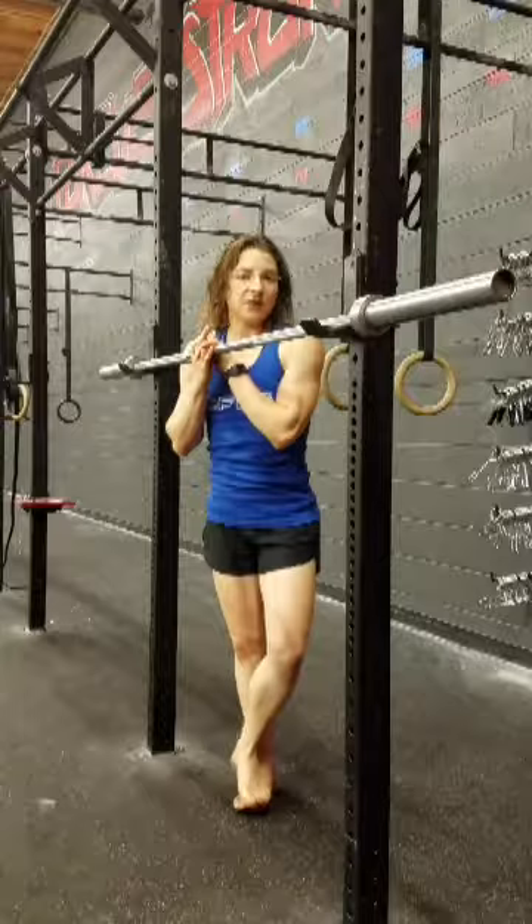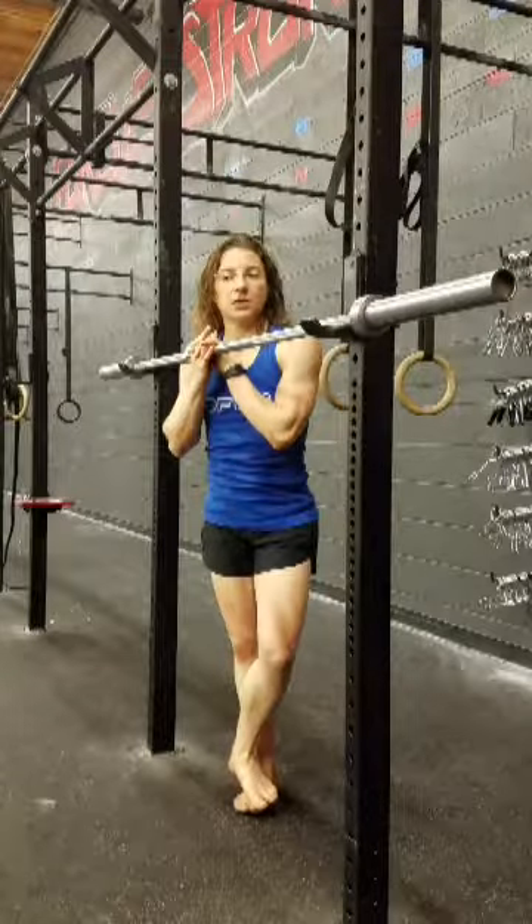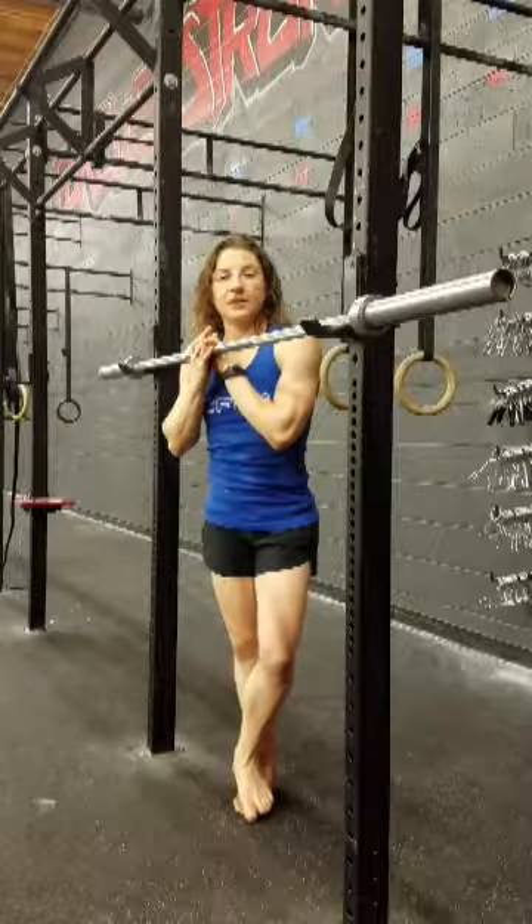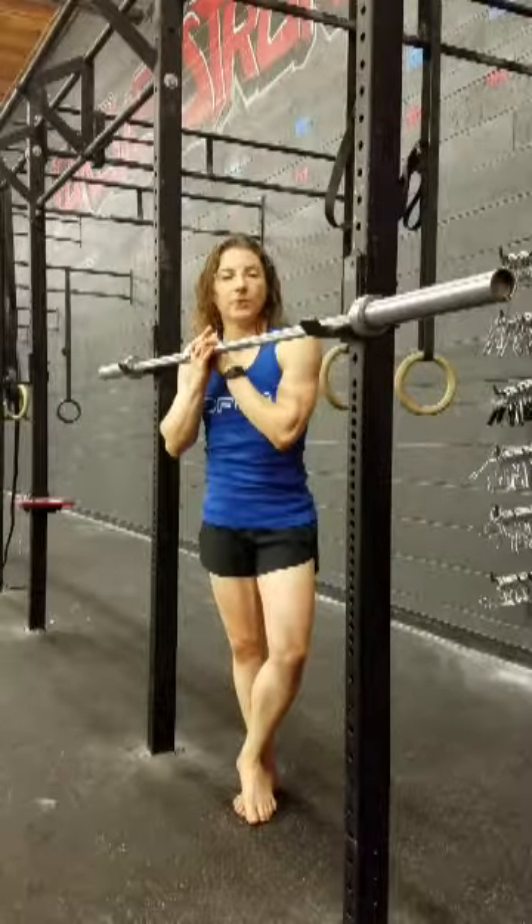If you have any questions or comments feel free to comment in the box below, and I will see you again next week with some more shoulder mobility work.